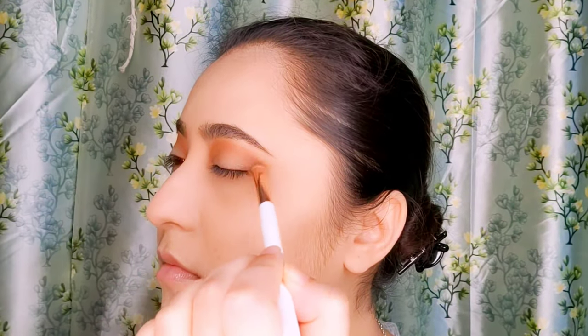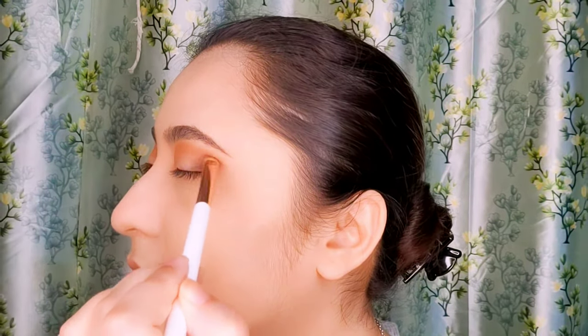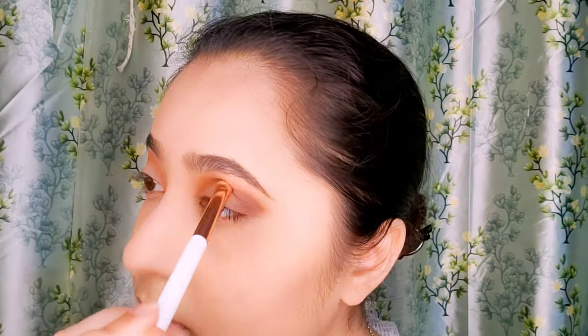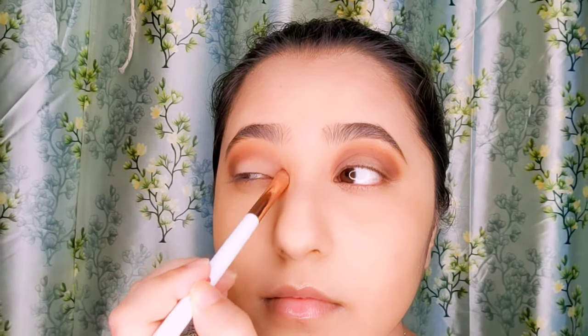I am now applying a dark brown color on the outer corners of my eyes and blending with the same shader brush on both eyes. As browns can be very tricky colors, I am applying the same dark brown shade just above my crease line to give more depth of color.